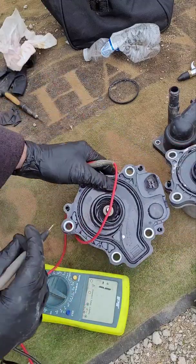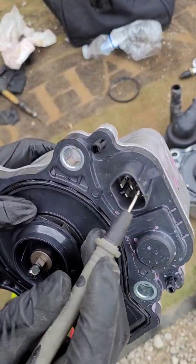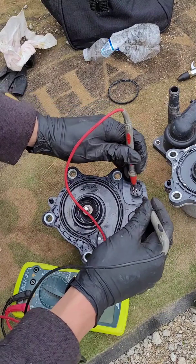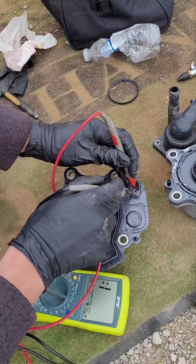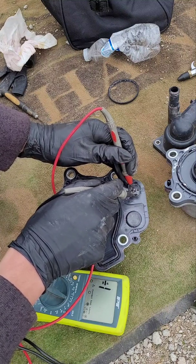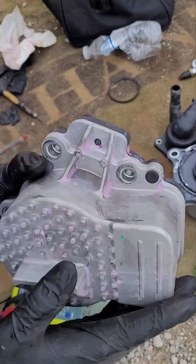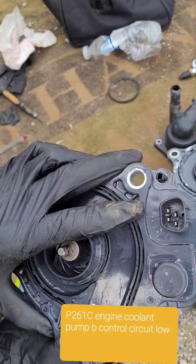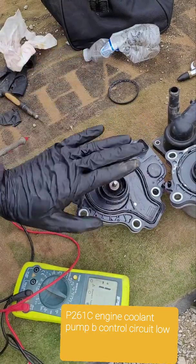Now this is the one from O'Reilly's, and as you can see all the terminals are silver — that's already a red flag. I test the two silver leads and there's nothing — no movement, nothing. And it's showing continuity, which it's not supposed to have. So this pump is bad. I got the code — I believe it was B261C — for low output power circuit. There you go: bad water pump.